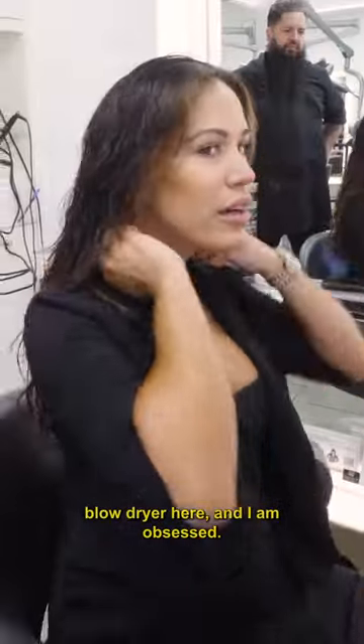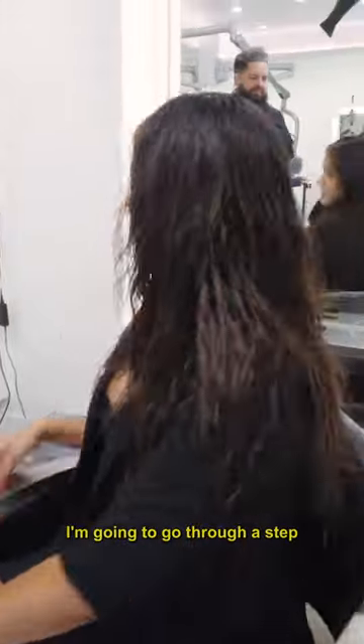All right guys, I have the Amika blow dryer here and I am obsessed. I'm going to go through a step-by-step hair tutorial with you guys on how I blow dry my hair every morning.